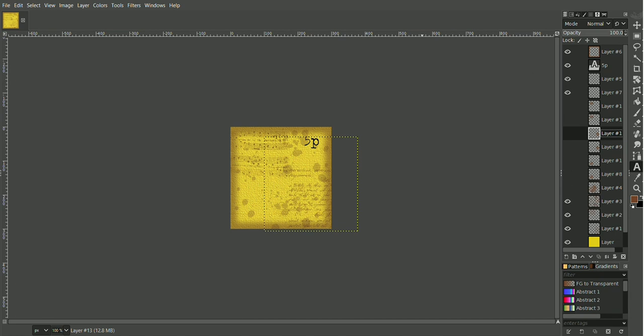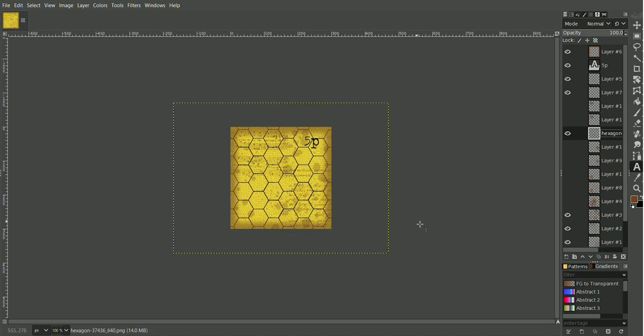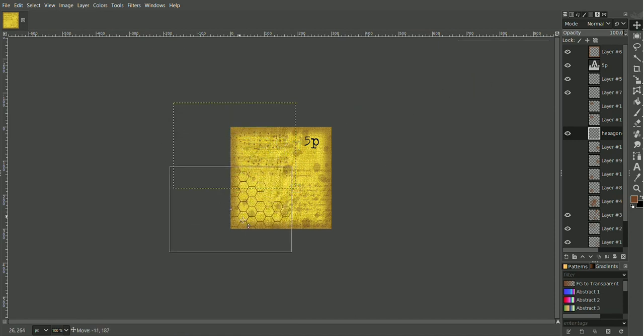I'm going to add something I've already got, so we'll add it as a new layer — paste as a new layer. I don't know what that is, that's not what I wanted at all. I want to open as a new layer — that would help! A hexagon, there we go. We could add some of this, which is like a hexagon pattern. Let's do that. There we go — quite like that.